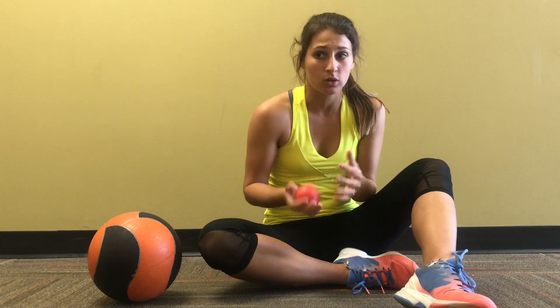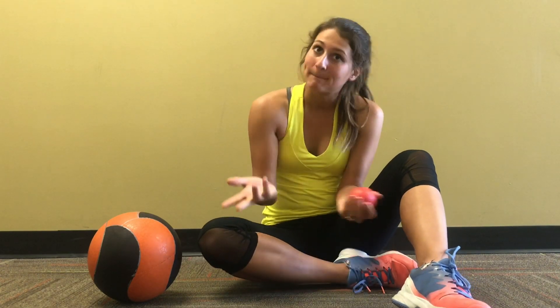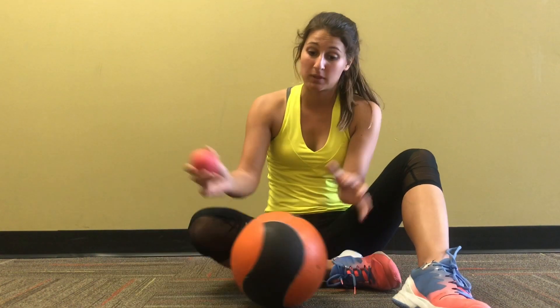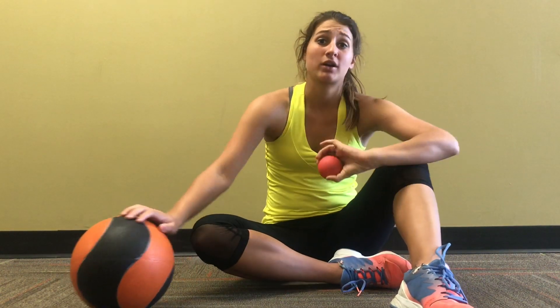First off I'm going to explain why foam rolling is so important. When I say foam rolling I basically mean putting pressure on your muscles. I actually don't use an actual foam roller because they're really squishy. Harder balls such as big medicine balls or lacrosse balls can really help you dig into your muscles and find where you're hurting.